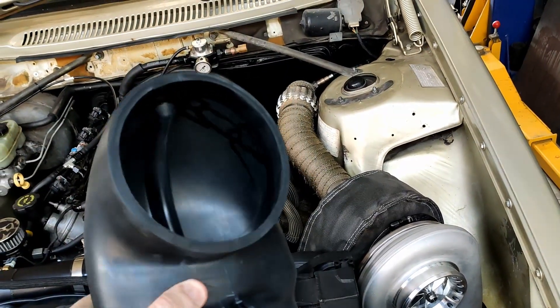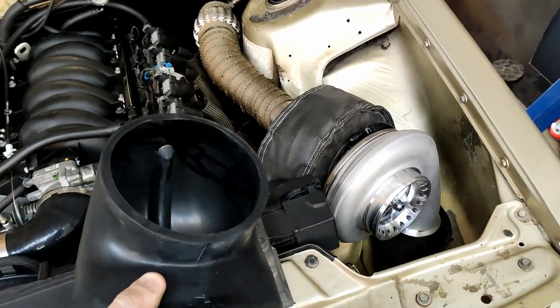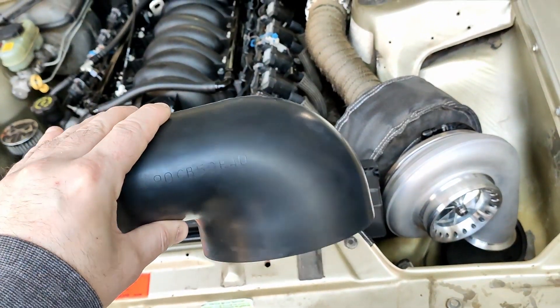For guys having issues fitting their air filters on their S400 Turbo LS builds, typically in a Commodore, this is my solution — it's a rubber cobra head adapter from intakehoses.com.